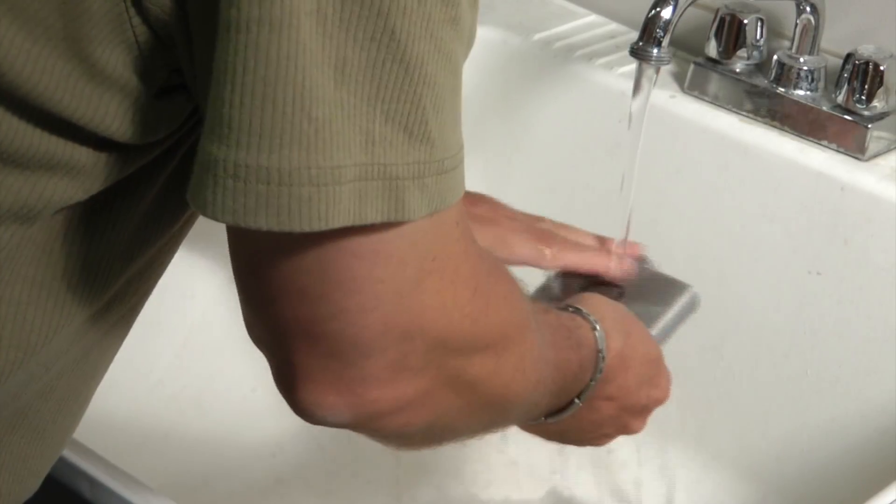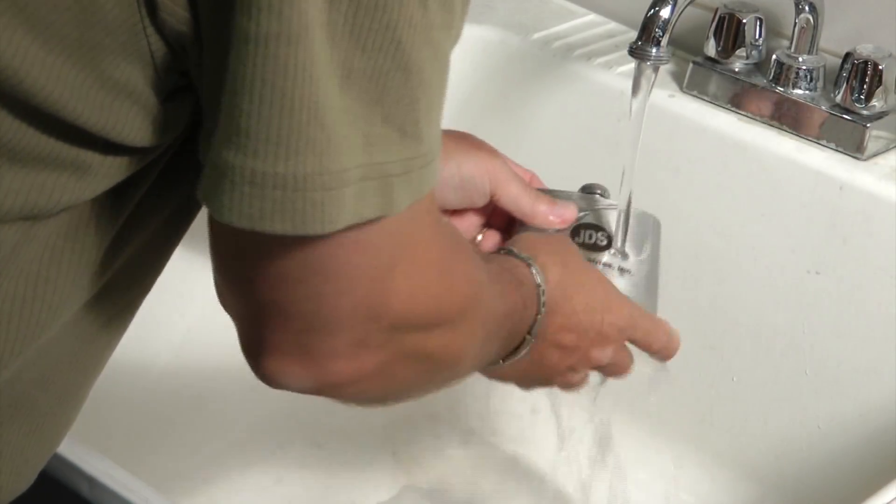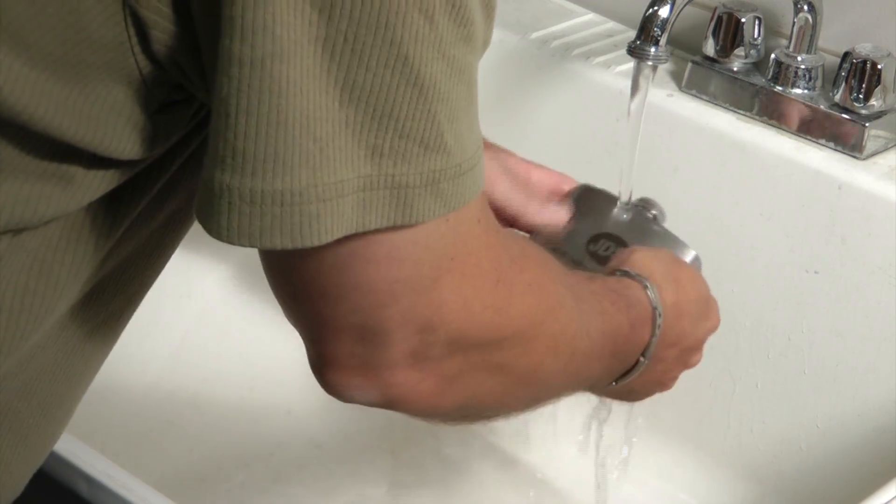After you have lasered your substrate, take your product over to a sink and wash the excess off.